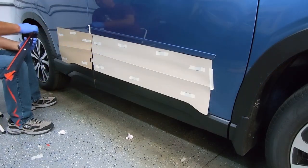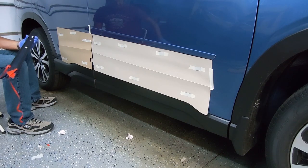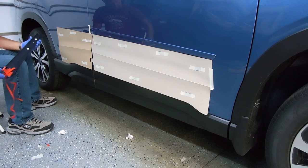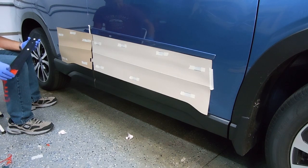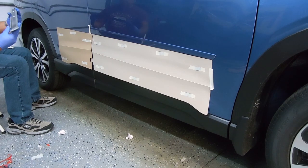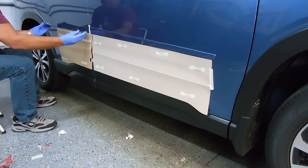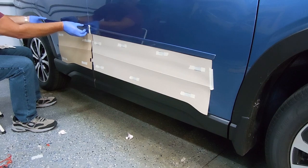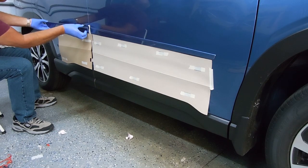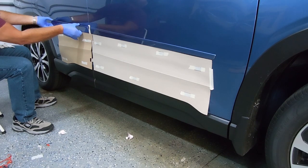This is actually my third Subaru Forester in the past probably seven years. The one before this you may have seen in some of my videos in the background — I put 102,000 miles on it. I was very happy with what they allowed on the trade in, so I bought another one. This is the first time I've put the body side moldings on, but on both my previous models the only problems I had were the door dings. So let's see if this helps.